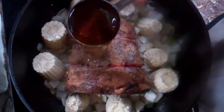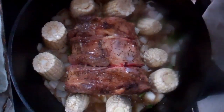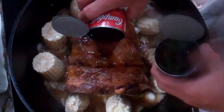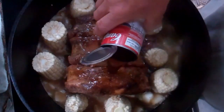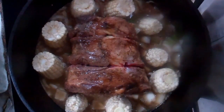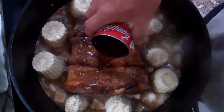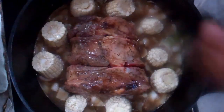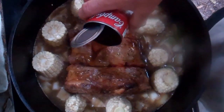Now we're going to add a cup of whiskey. We're going to add the beef consomme. What we want here is we want the liquid to submerge at least the marrow of the bone — about halfway up the roast, maybe a little higher. And if need be we'll add water to get the proper liquid level.